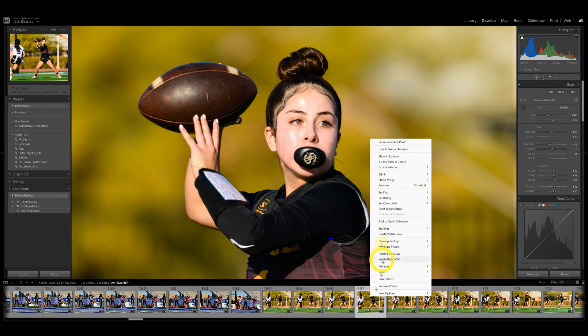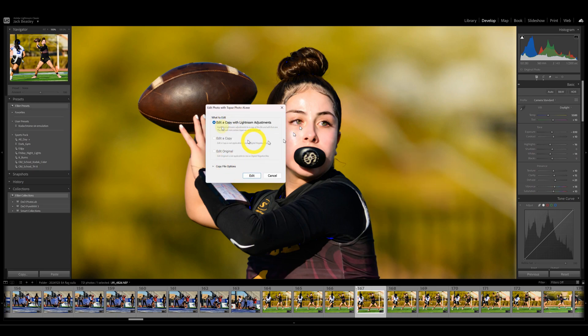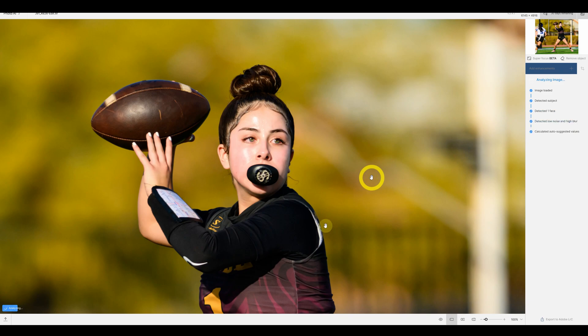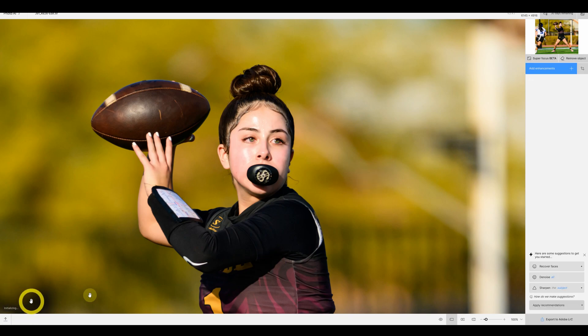We right-click on it, go to Edit In, go to Topaz Photo AI. I'm going to do Edit a Copy with Lightroom adjustments since I've already made the adjustments. It brings up Photo AI and it's doing its analysis — you can see it down in the lower left. I don't let it do anything it wants to because frankly Photo AI kind of goes off the deep end. You can see Super Focus Beta up in the upper right, and there's a remove object option. Down in the lower right it's suggesting: Recover Faces, Denoise — I don't think it really needs it — and Sharpen.